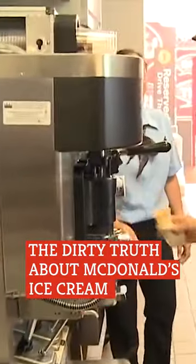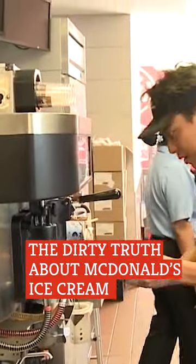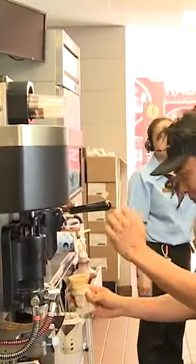Going by just his first name, Nick claimed he was told to clean the ice cream machine at the McDonald's where he worked. That's where he found trays filled with mold and slime, so he tweeted photos. "I couldn't believe my eyes. I've never seen something this disgusting."